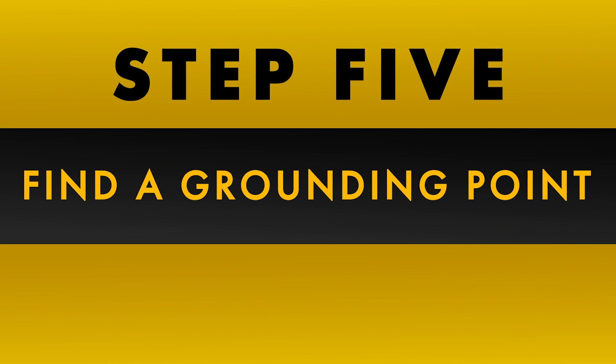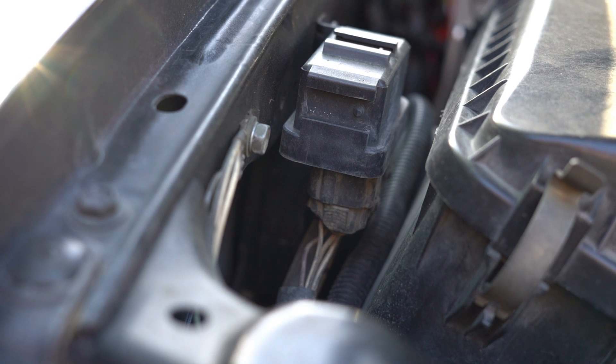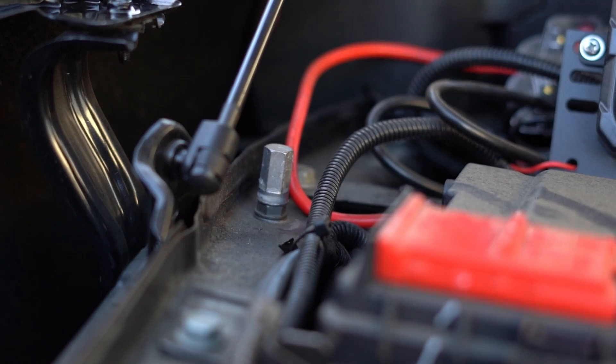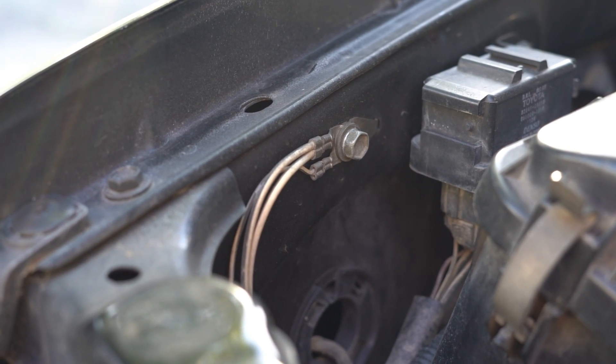Most modern vehicles have an easy to locate grounding point within the engine compartment. Find a nice solid unpainted ground location and run the black wire from the DC to DC charger to this location. Due to the varying ground post types, the type of wire termination needed will vary also. In our setup, we're using a body ground that is already present.